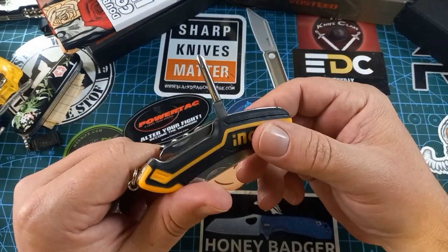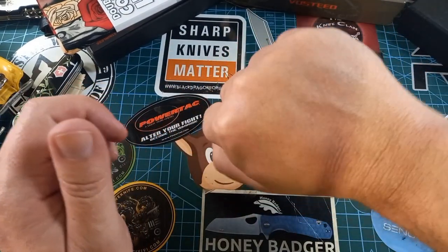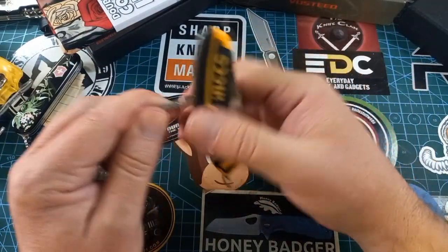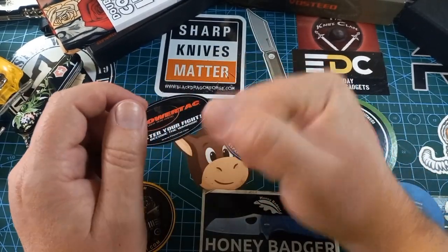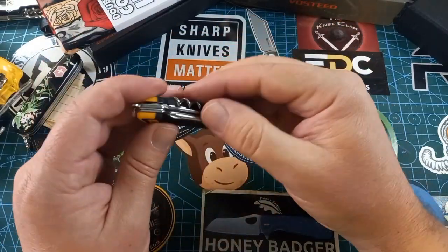On the back we have a star screwdriver, and it actually feels wonderful in hand. This thing has been designed very nicely — it's got rubber and hard plastic but it feels very secure in hand. Normally these multi-tool things do not feel like that.